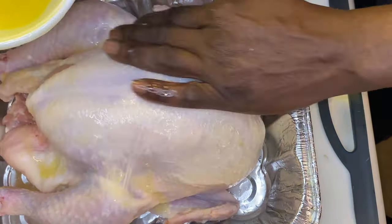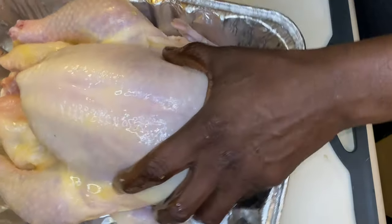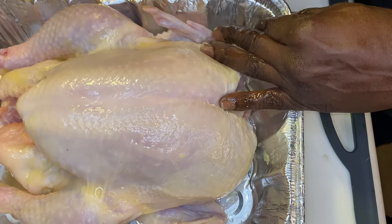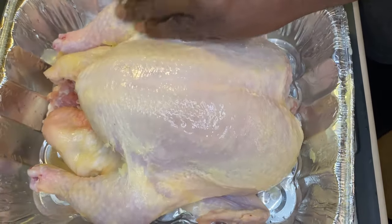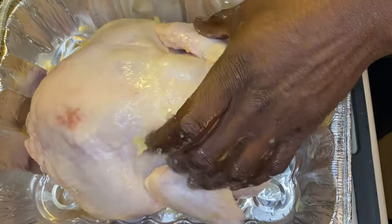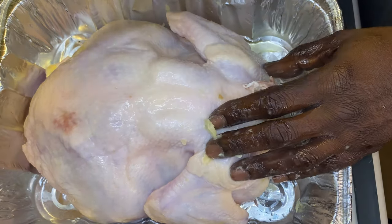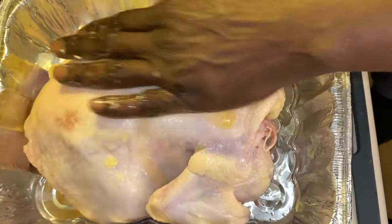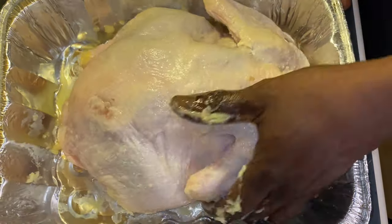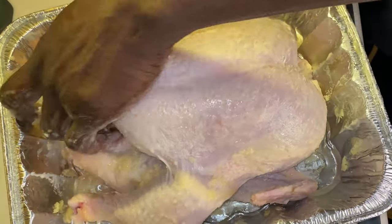I want to give you the confidence to fry up this whole bird the right way at home. I'm rubbing down this bird in some melted butter — rubbing down the whole bird, rubbing down the internals. Make sure you take out the neck and the gizzards. If you want them in there, leave them in, no harm no foul. Pull that skin back and get that butter underneath the skin — all the way through the breast, into the legs, the thighs, every crack and crevice you can. This is not a rush job.